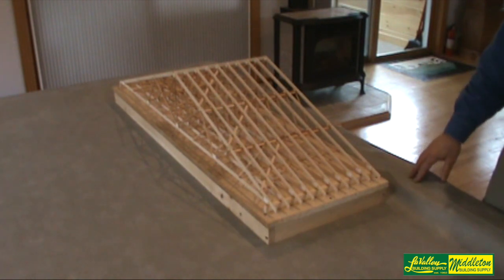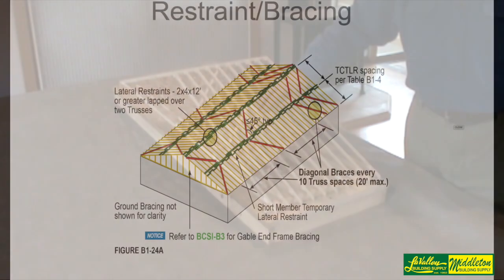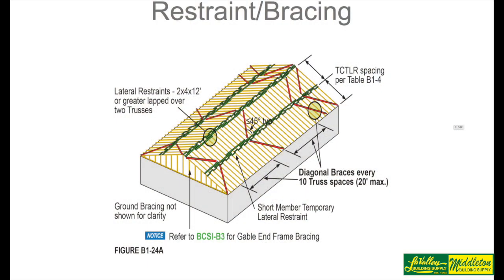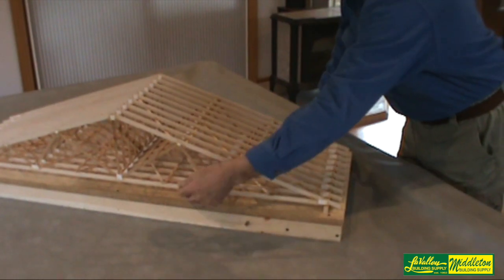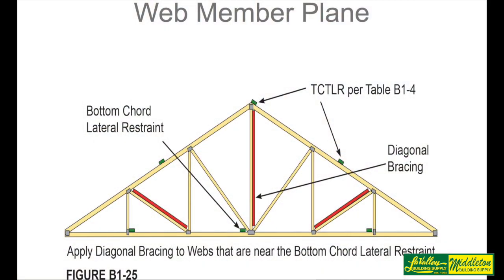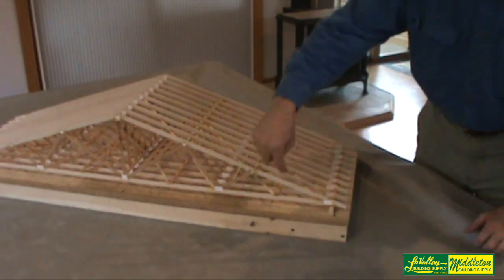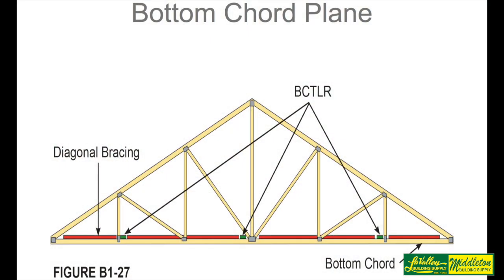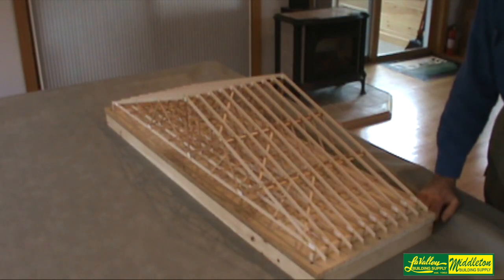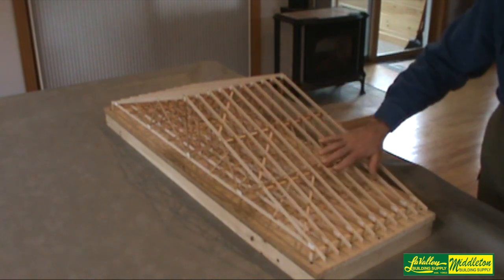If you look at this model, you'll notice all the trusses have the same lateral restraint attached to the three planes of the trusses — the top cords, the webs here and here and on the other side, and the bottom cord. You have lateral restraint here. On one side of the trusses we have diagonal braces. On the other side there are none.